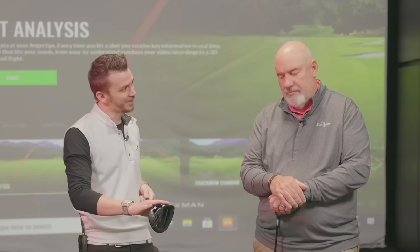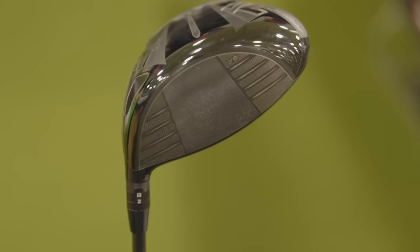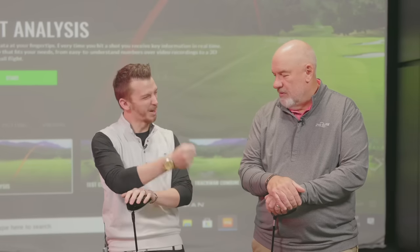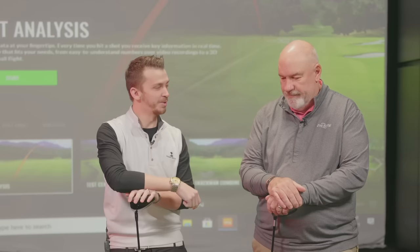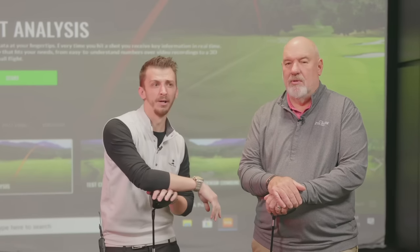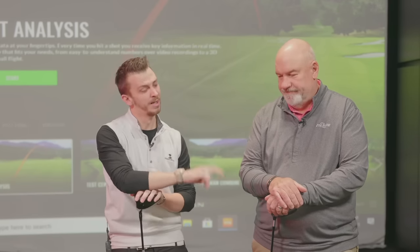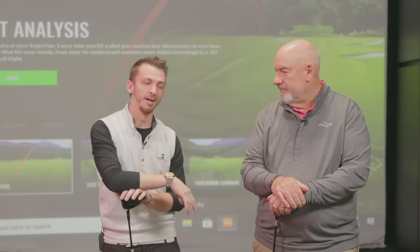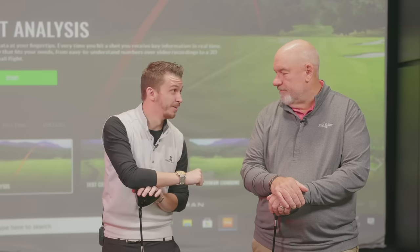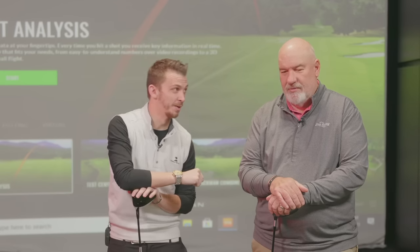Even the faces on these have changed. Players come in a lot of times and say the face is dead on my driver — I feel like I'm not getting that pop I used to. That's the perfect time to come in. That's number two on the list: one, adjustability; two, if it loses that pop. Things happen in life where we get a little bit slower, or a little bit faster, or we go through a swing change.